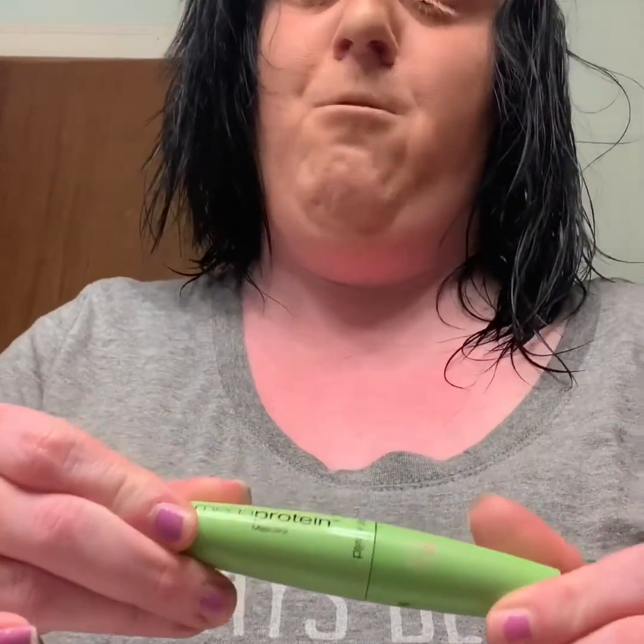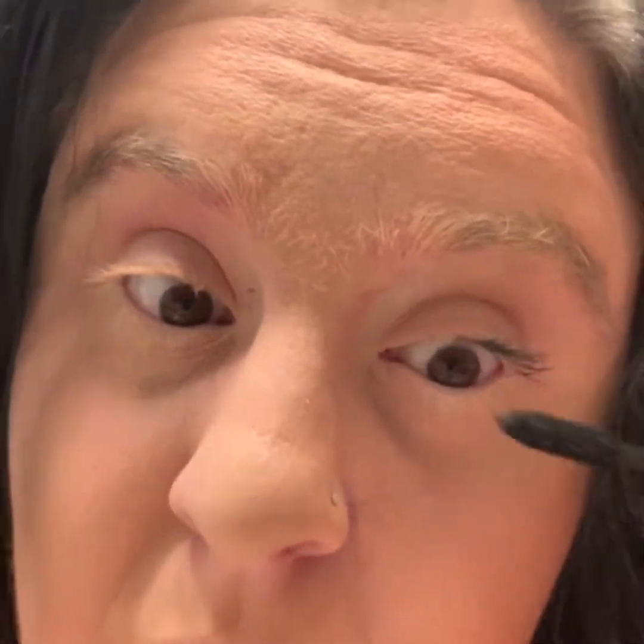Now I'm going to do my mascara. For my mascara I'm using the Mega Protein Mascara by Wet n Wild, and I'm just going to get the excess off.